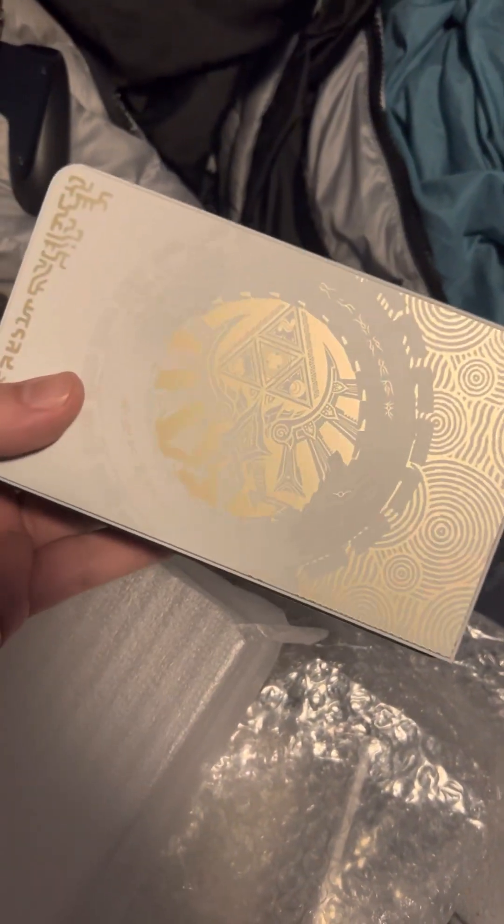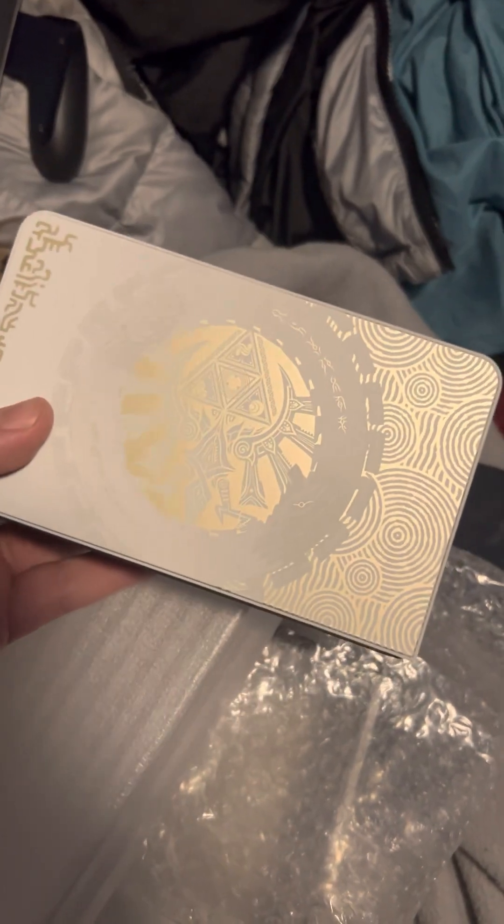Especially since the Splatoon and the Pokemon ones looked really, really good. But yeah, I think that is about it. And obviously, I will be transferring over my data onto this and giving my sister the other OLED.